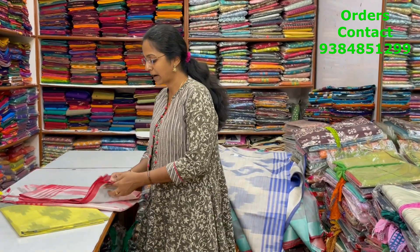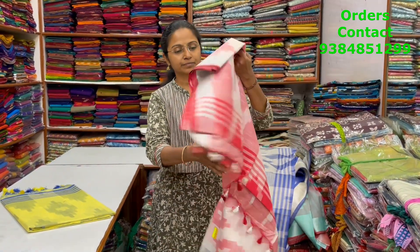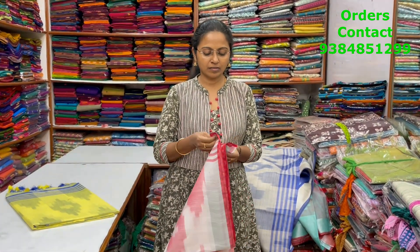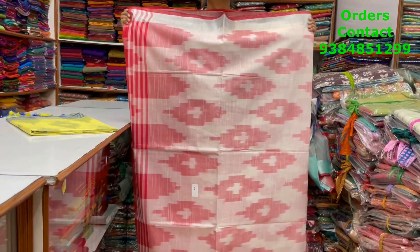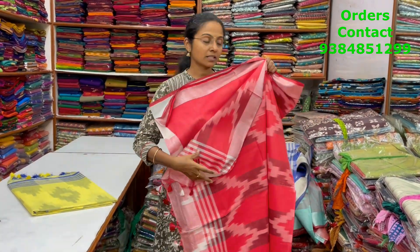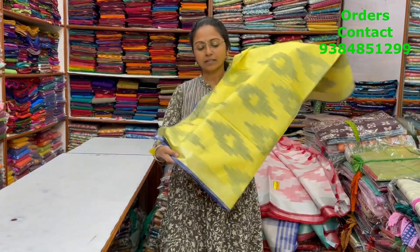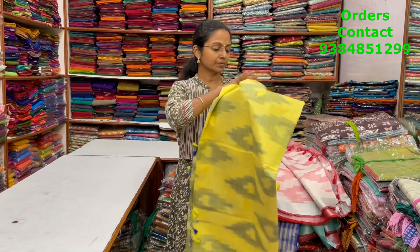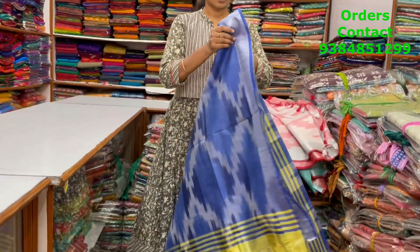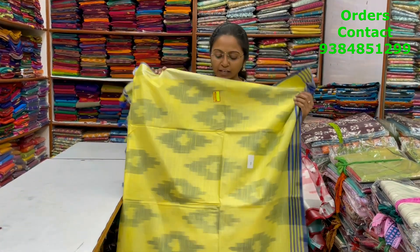The next color in the same pattern is a lovely shade of white with red combination. The body and pallu are shown, and the blouse is included. The next color is light lemon yellow with blue combination — body and pallu are shown, and the price of this saree is ₹850.